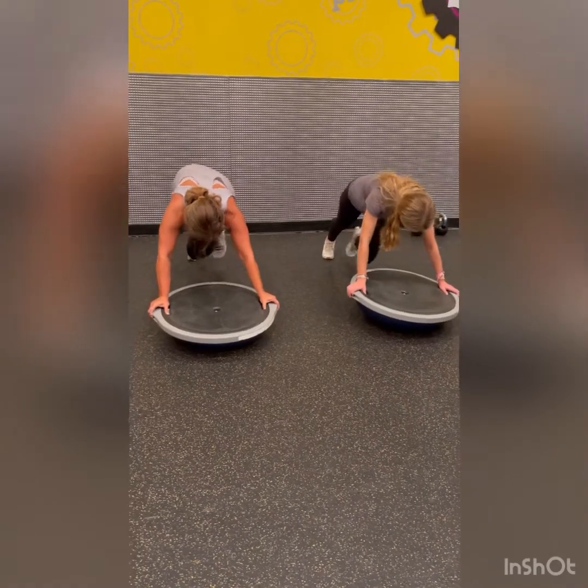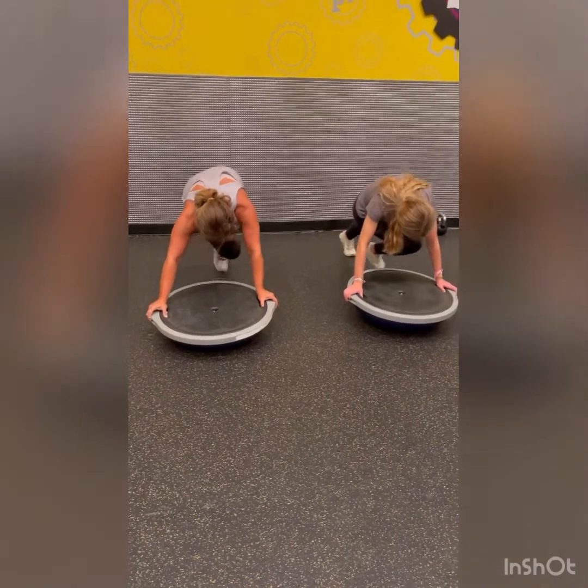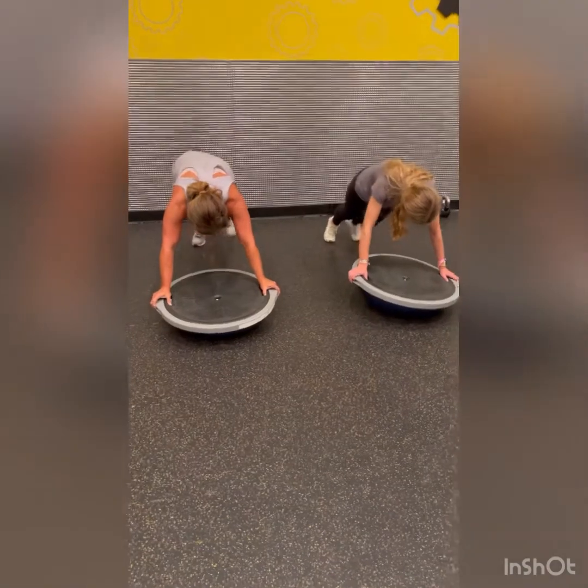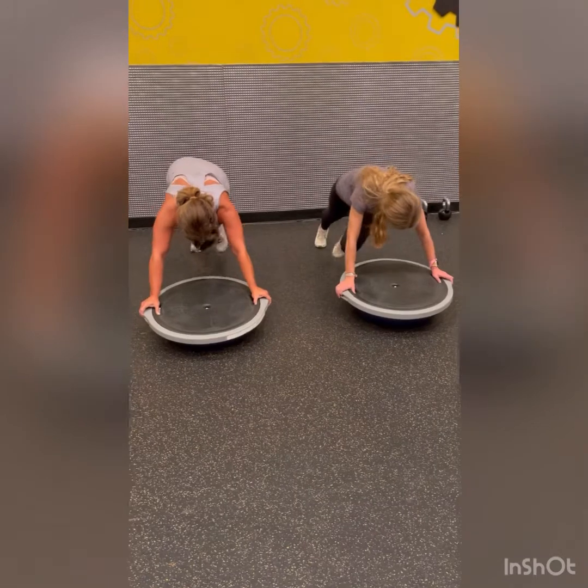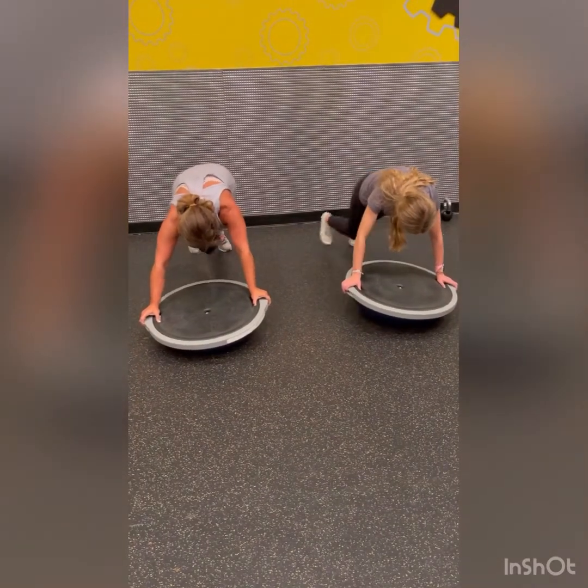Feel that crunch. Number? 14. Good. 15, 16, 17, 18, 19, one more.